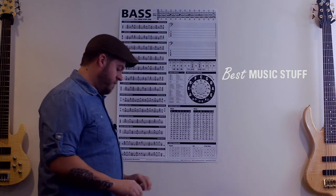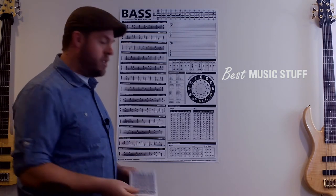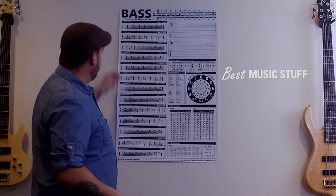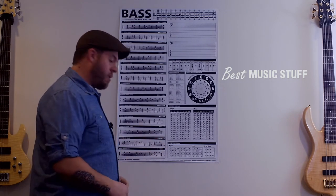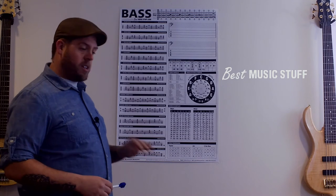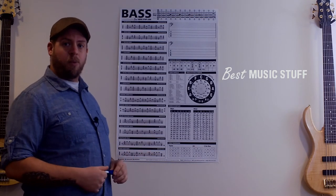We also have these handy little cheat sheets — two sides — and it's a list of all the scales and modes you see here, as well as this chord progression section. It's a nice little thing you slip in your gig bag if you need a refresher on anything when you're out in the real world.